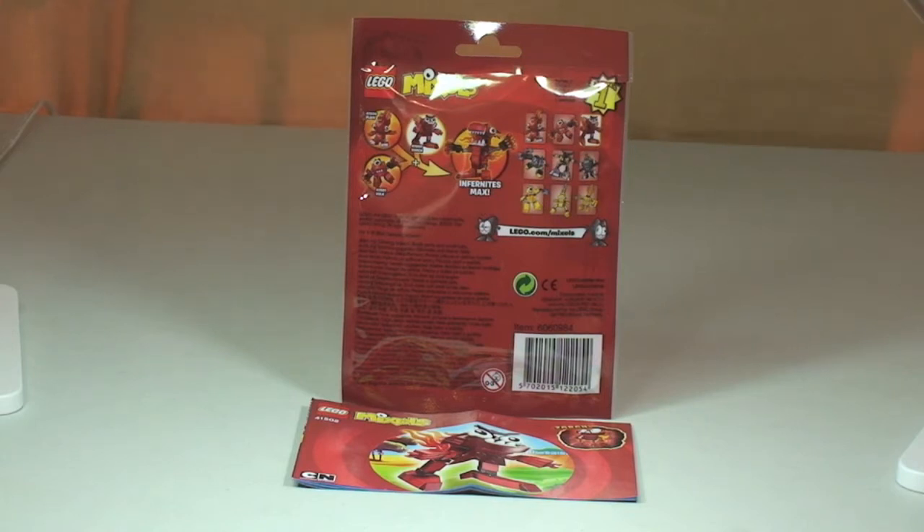Zorch is the speediest member of the Red Hot Tribe of Infinites. This is the third one of the Red Hot Infinites that I have reviewed — there are three of them in series one, and when you have all three you can actually build a Super Mixel Tribe combo.